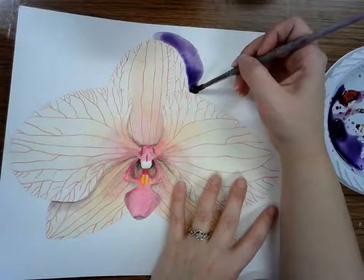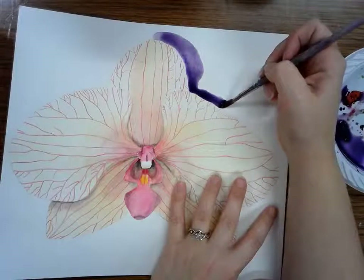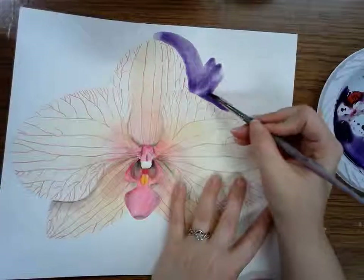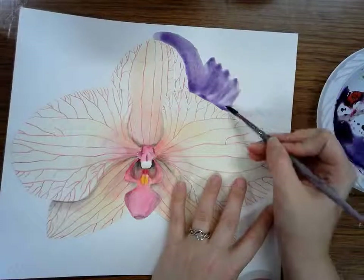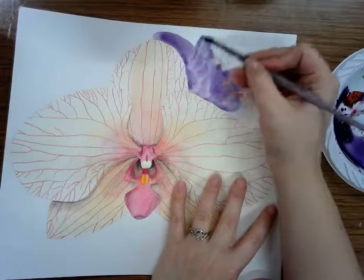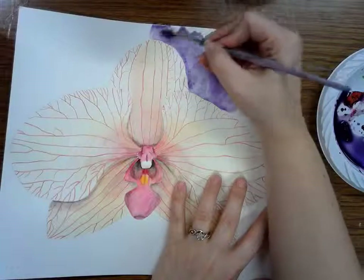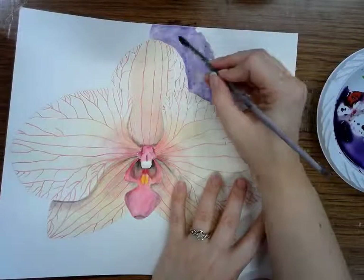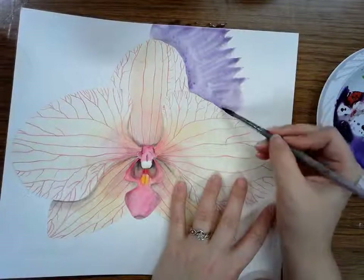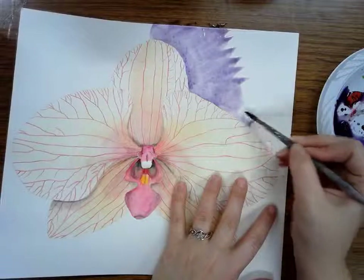When you're working on a project, it's important to realize if you're not using the supplies that are best for your project, to change them. So I'm changing to a smaller brush. I'm going to paint around the outside edge and then paint away from the flower, because that way if I accidentally splash any paint, I won't splash it onto my flower that I spent so much time on.